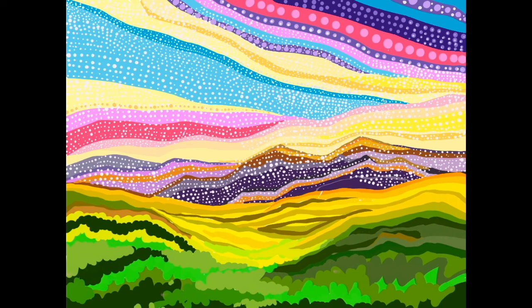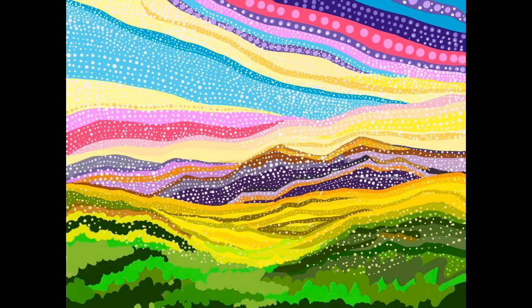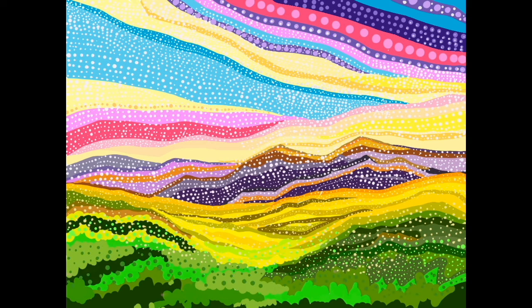I picked up my speed a little so you're not watching me do each individual dot over and over again, and I'm also taking a couple of digital liberties to expedite the process. But hopefully you're able to create your own dotty, dreamy landscape and have enjoyed today's video.